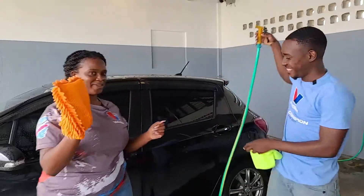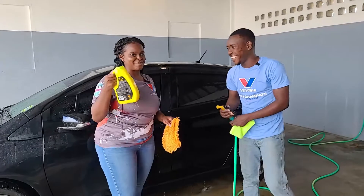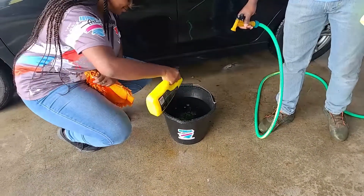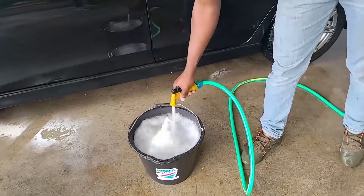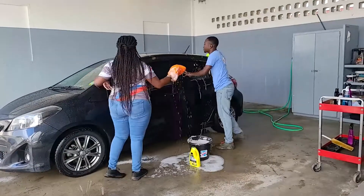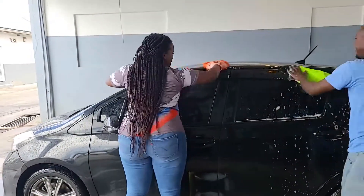I recommend about two ounces of soap in the bucket — let me size it up. Two spoons, then one more. Now I'm going to put the hose inside the water to activate the suds. Where do I start? Start from the top — you don't want to start from the bottom and work backwards. And yes, you go over the glass too.